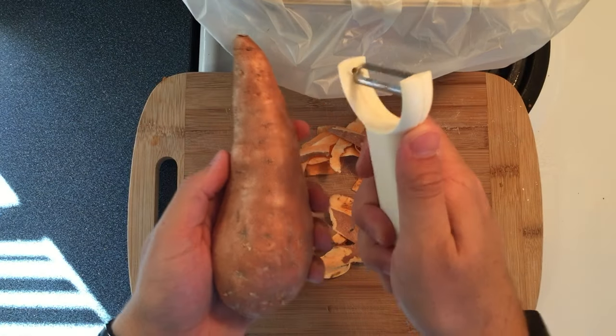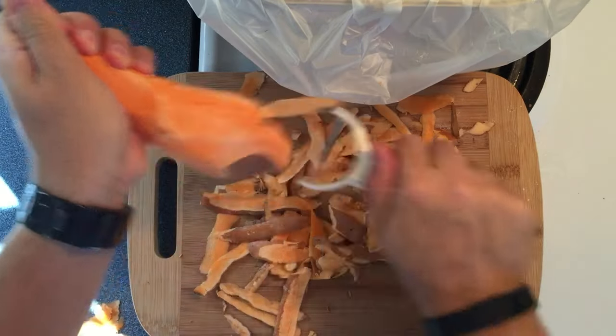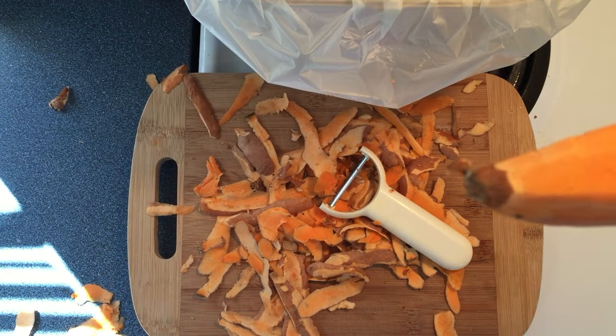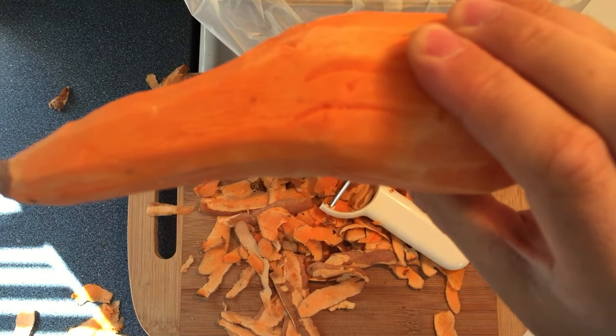When that's done, peel another. Make sure you peel it nice and aggressive. Make sure not to over peel it or it looks like a carrot. Sweet potato or a carrot? It's a sweet potato.